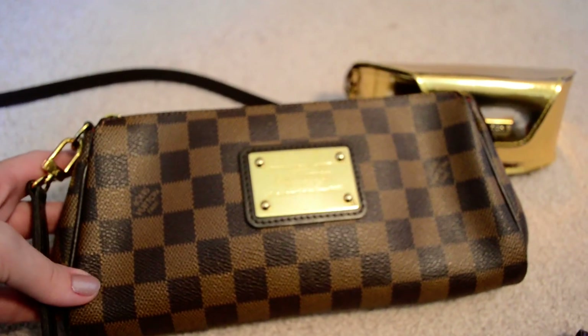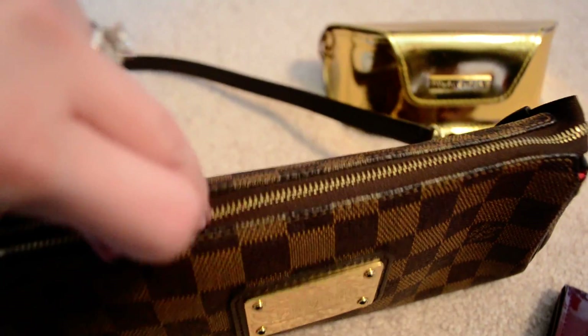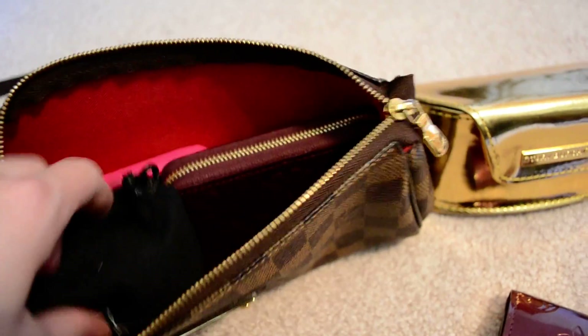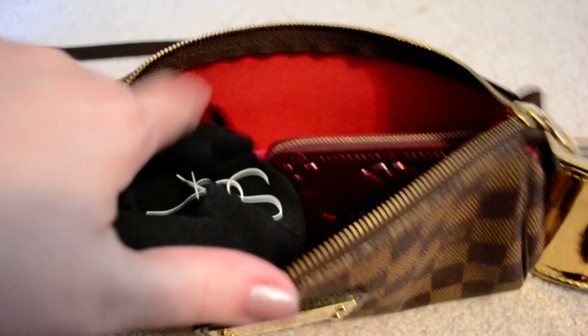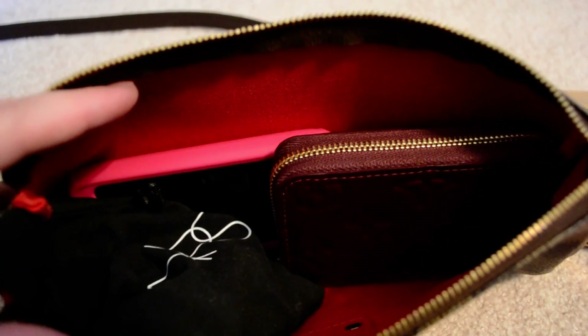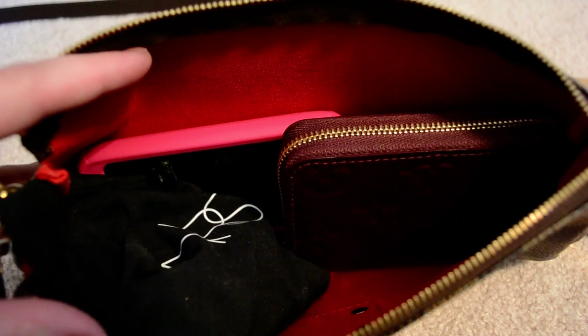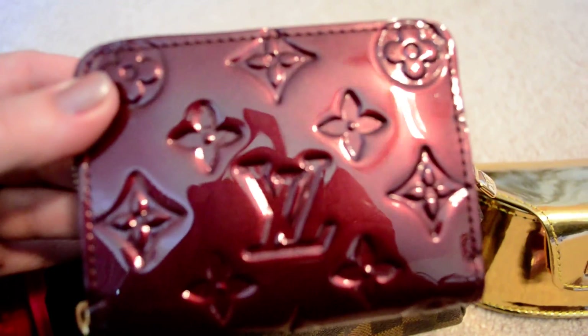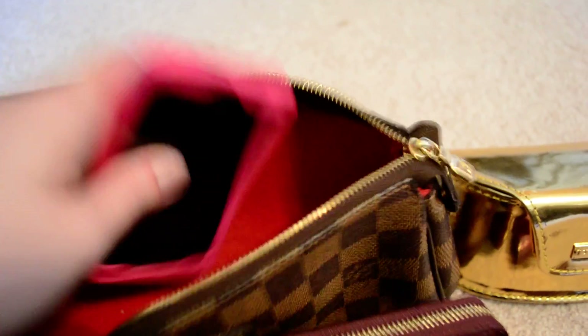So you can see this is everything that I would have with me whenever I'd be taking the Eva out. I also have my sunglass case sitting here because it will not fit inside, so I would just have to carry that separately. But everything I'd carry for a quick run-out errand is down here inside — I have a zippy coin purse wallet and my iPhone fits in there.